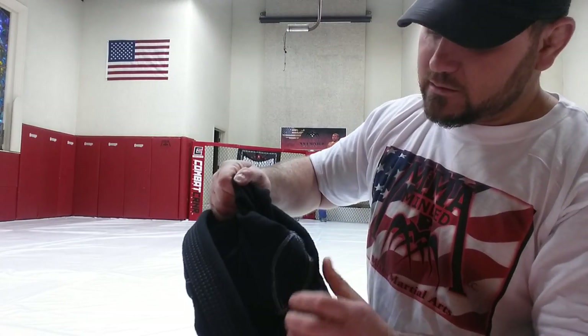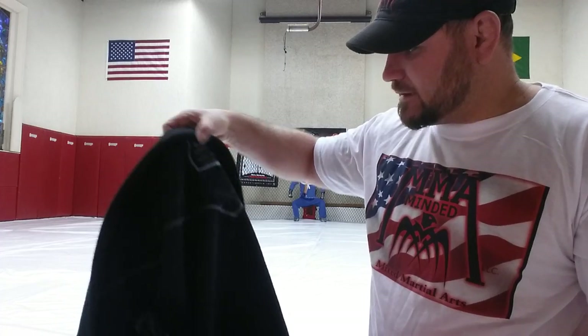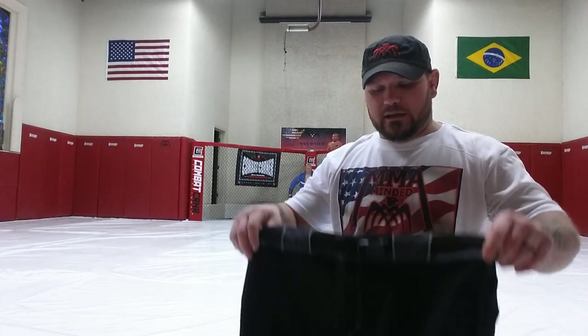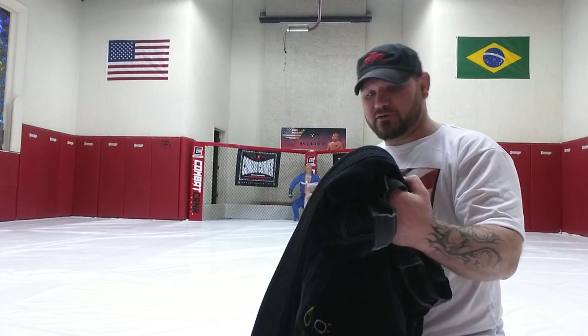The jacket has gussets in the armpits, which is pretty typical. The stitching hasn't popped out or come loose. I've had this gi for nearly a month and worn it almost every day — at least five times a week, and some days twice a day depending on whether I could get it washed and dried in time. I wash in warm water and dry on low heat. As you can see, the color hasn't really faded much at all for that many washes and dries. I'm impressed.